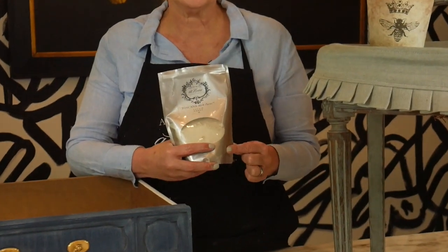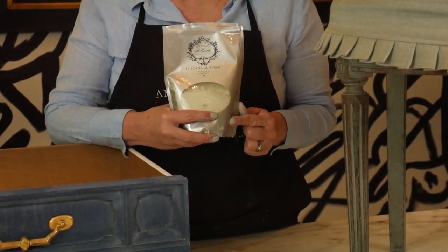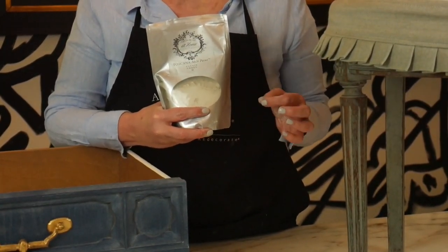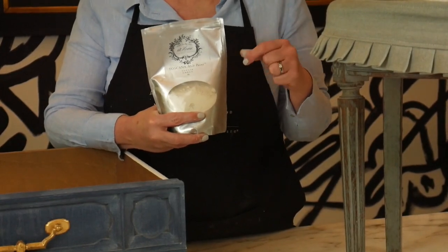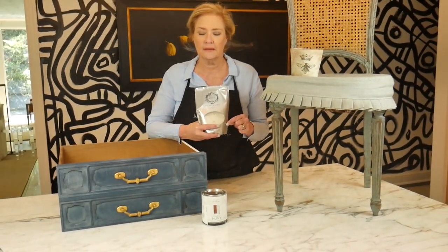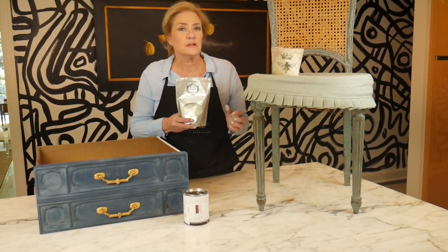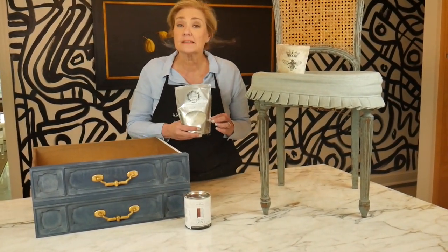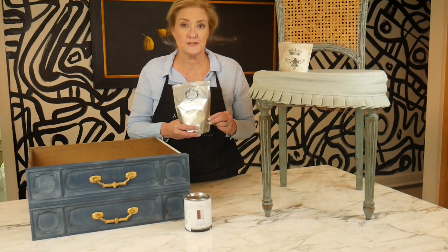The milk paint is the total opposite — it comes in a powder form. The reason is that it's made out of casein (C-A-S-E-I-N), a milk-based product. If it were already mixed, the shelf life would only be about one to two weeks. That's why Toscana milk paint is kept in powder form. You only take out what you need, mix it with equal amounts of tap water, and you're ready to go.